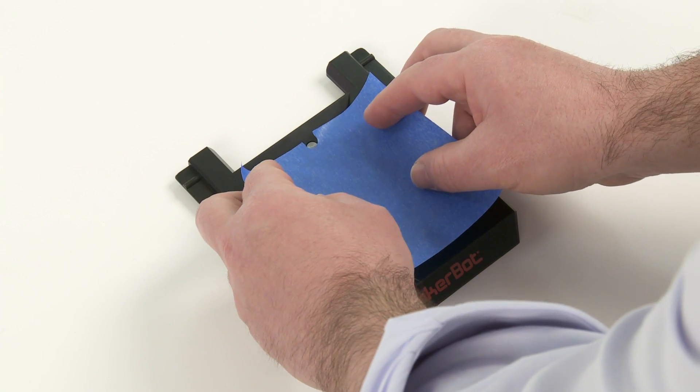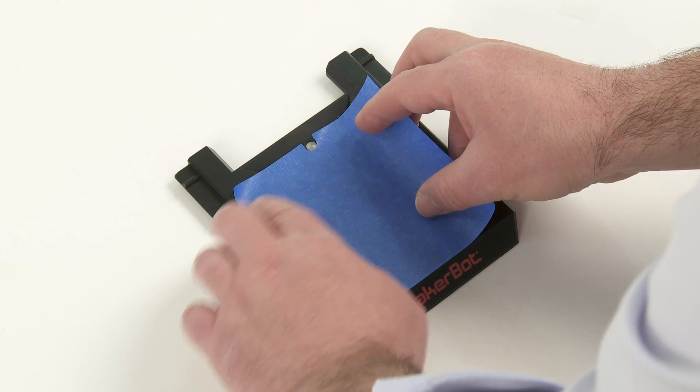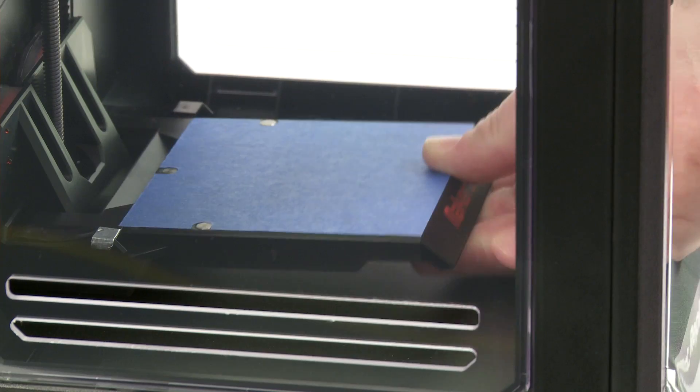Stick the MakerBot build plate tape on top of the build plate, making sure the holes on the tape align with the metal discs on the build plate. Then install the build plate.